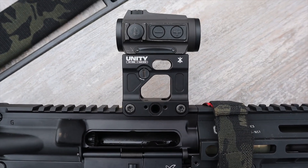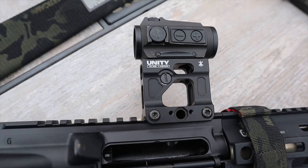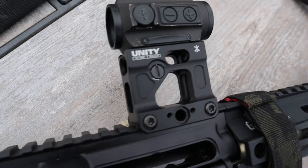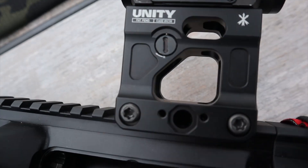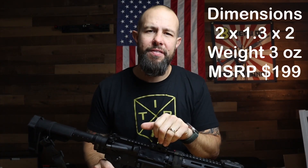Two screws and you torque it down — very simple, not hard. It also works with the American Defense Manufacturing quick detach mount if you like that. The body is 7075 aluminum, type 3 anodized finish, so the finish should hold up very well.